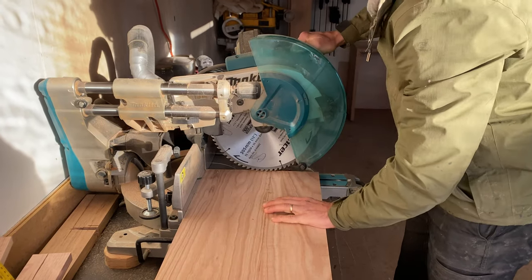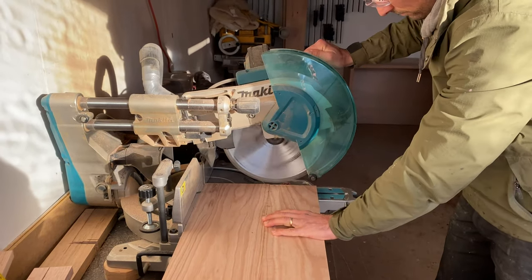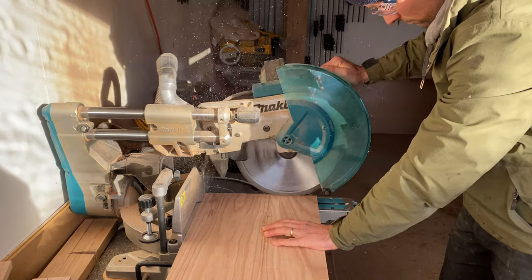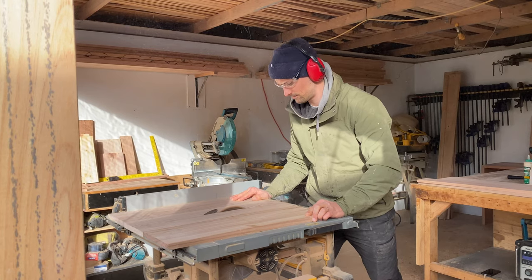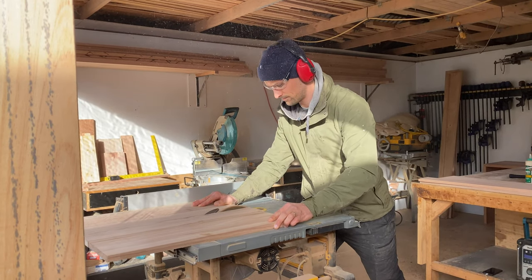I cut all of the timber to length. To access the measurements you can head over to alanimo.com.au. I ripped the join pieces in half using my table saw — you could do this using a circular saw with a track.